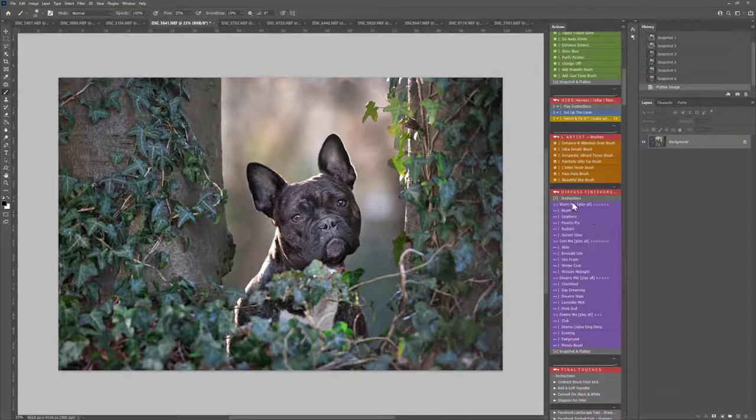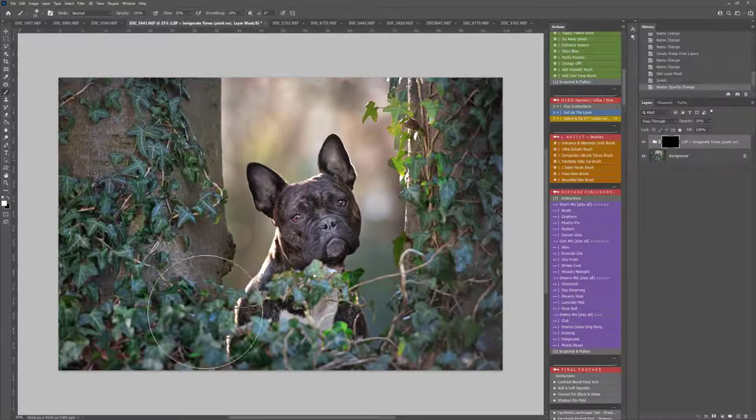So now we're on to the Diffuse Finishes, although I may paint the Invigorate Vibrant Tones brush here just to add some toning to that background — it really brings out the spectrum of colours. Let's add a little bit more toning there behind the dog. Absolutely beautiful. You can change the opacity here — it literally is a case of clicking, painting and deciding whether you like the effect or not.